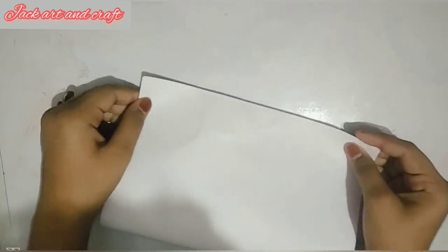So guys, we need an A4 size sheet. We need to fold it like this.